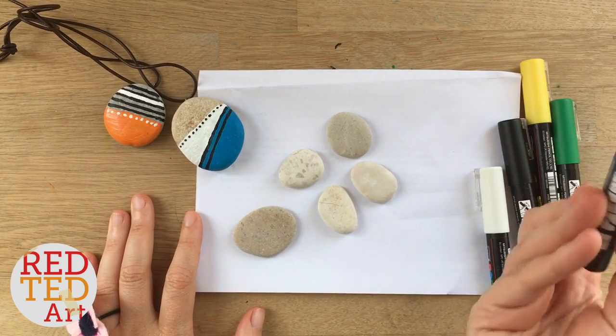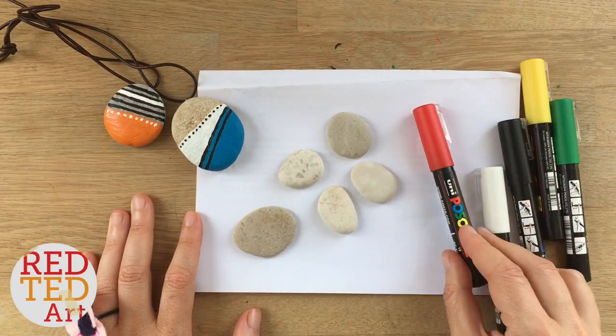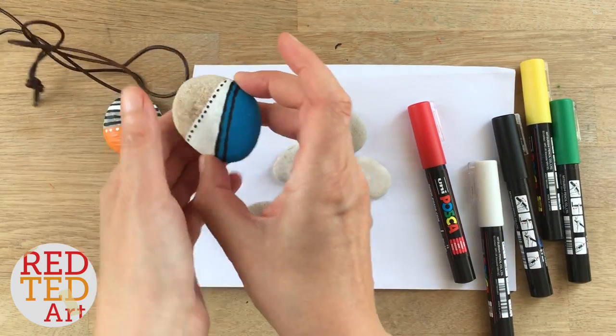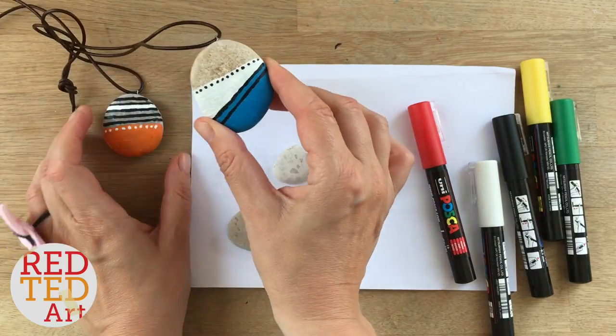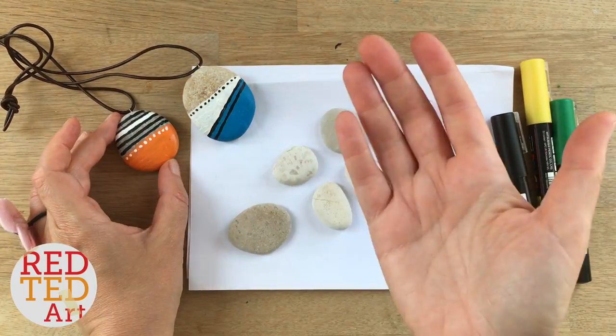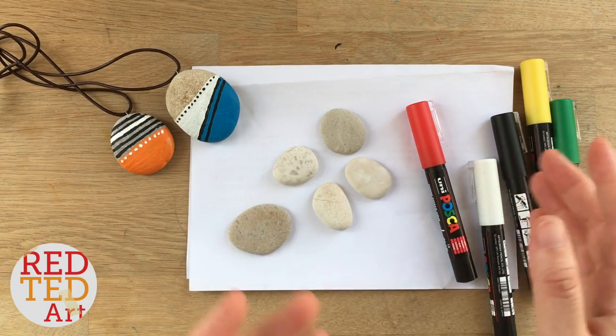Today I'm going to use these pens called Posca pens. They're really great — they paint on anything. They're not cheap, but they have really lovely colors. If you don't have those pens, totally understand. I've done stones before using acrylic paints or enamel paints. As always, have a look at what you've got at home and explore and see what works.